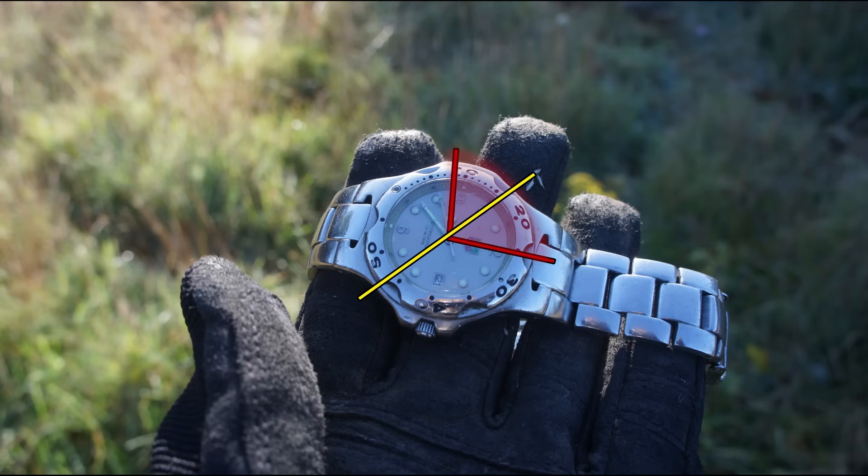And this will be your north to south line. North will be the direction furthest away from the sun, because the sun is on the southern side of the sky.